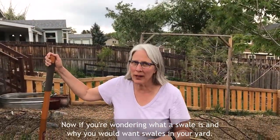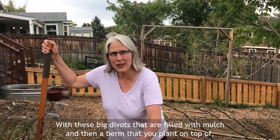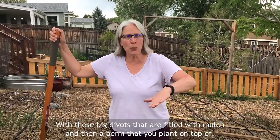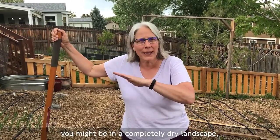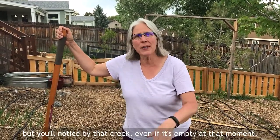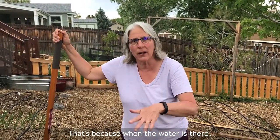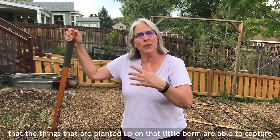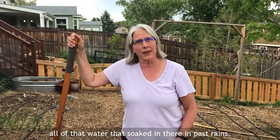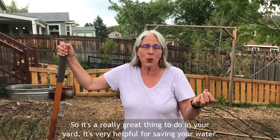If you're wondering what a swale is — these big divots filled with mulch with a berm that you plant on top of — think about when you're out in nature and you walk by a creek. You might be in a completely dry landscape, but you'll notice that even if the creek is empty at that moment, there's an abundance of things growing nearby. That's because the things planted up on that little berm are able to capture all of the water soaked in there from past rains. It's a really great thing to do in your yard and very helpful for saving water.